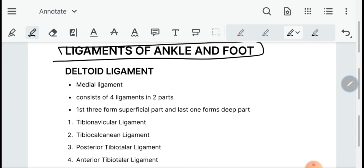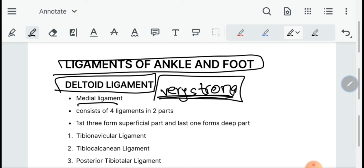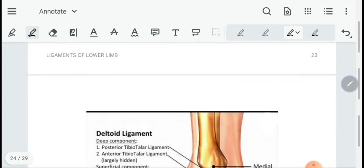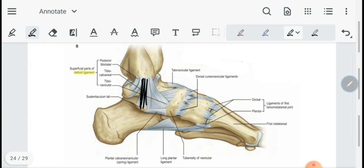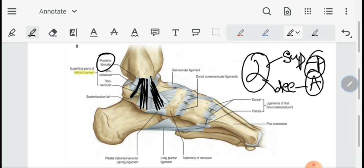Then we have the ligaments of the ankle and foot. The deltoid ligament is a medial ligament and is very strong, which is why medial ankle sprains are much less common. It consists of four ligaments in two parts — the first three are superficial and the last is deep. These are the tibionavicular, tibiocalcaneal, and posterior tibiotalar ligaments superficially, and the anterior tibiotalar ligament as the deep part.